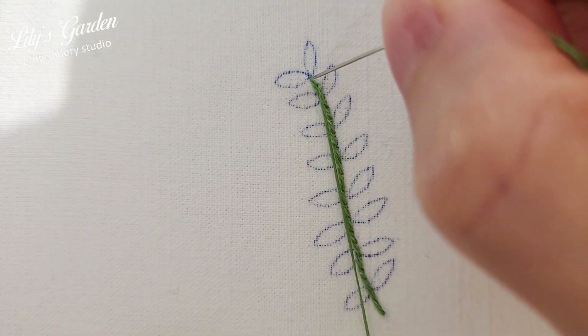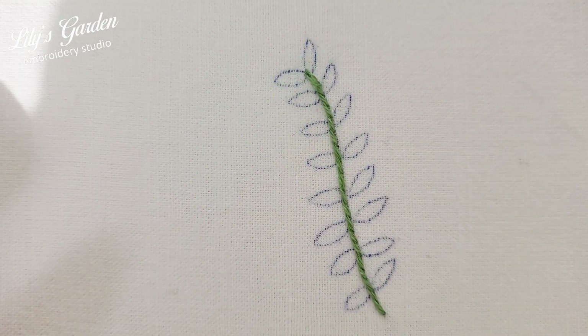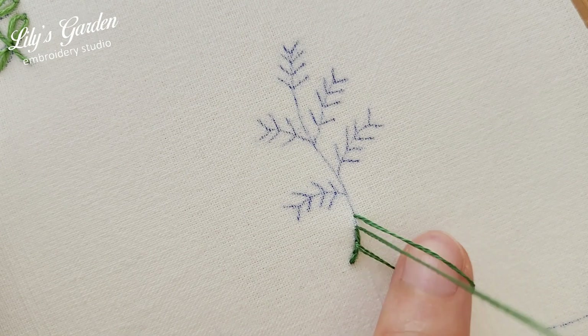At the end, insert the needle at the end of the last stitch and tie a knot on the back of the fabric. Use this outline stitch to create all of the individual herb stems.